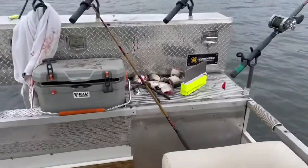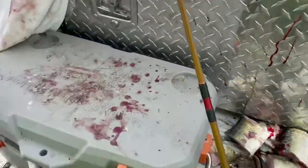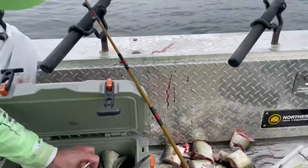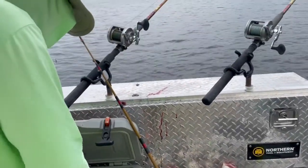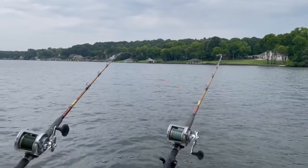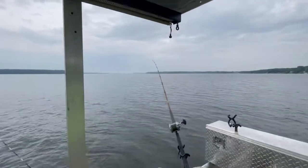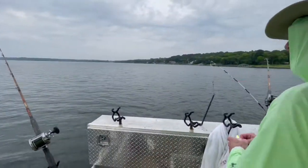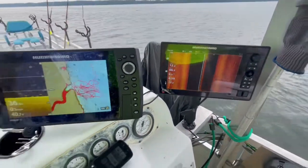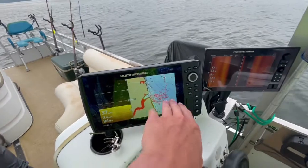The bait we're using is skipjack — some cut up skipjack. And this right here is called a planer board. The boards bring the bait out to the side — that's the downwind side. We're about to put two more out and drag six of them. We're trolling at about half a mile an hour. And the GPS shows kind of all where we've been this morning — just making a little pass there.